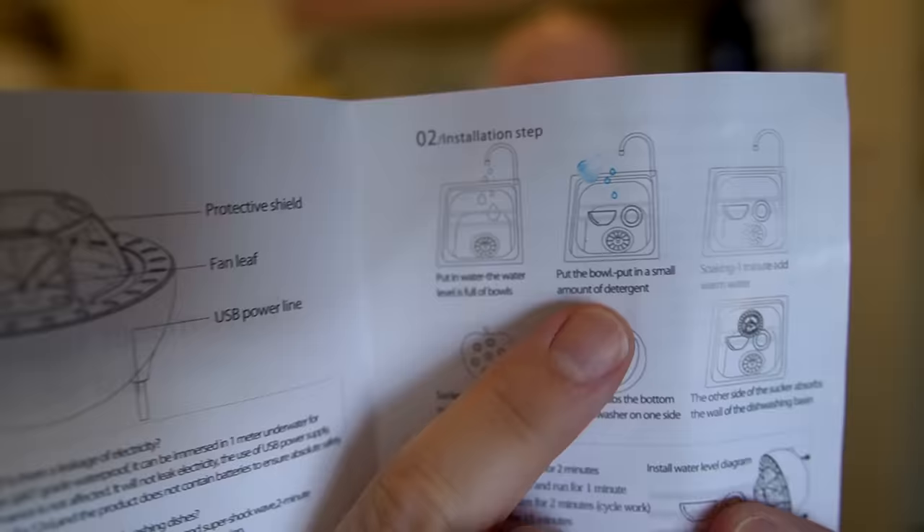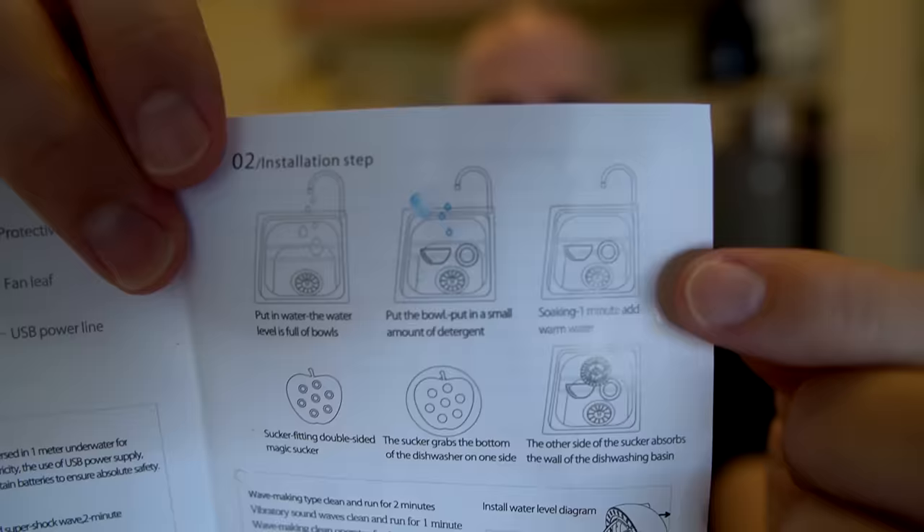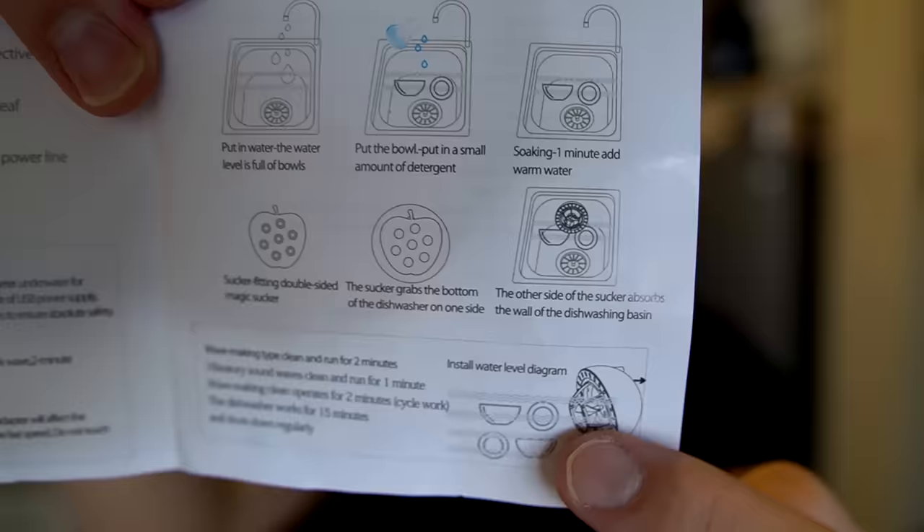For the next step, I'm assuming that means put the dishes in there and add some detergent, and then put the sticky backing on the side of the unit. For the final step, let it soak for a minute, add some more warm water, and then attach it to the side of the sink. Down here it says it's going to run for a couple minutes, and the total cycle is 15 minutes.